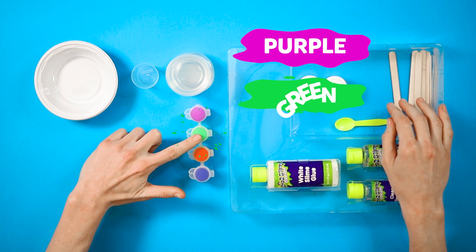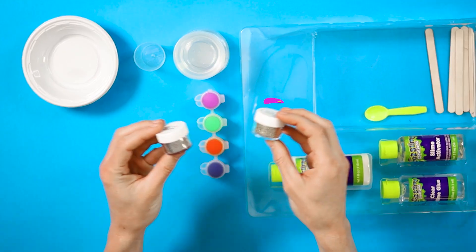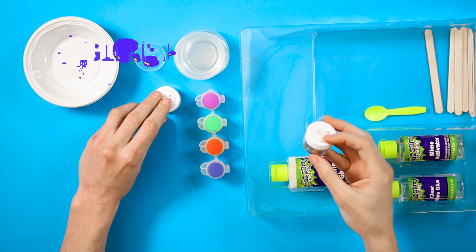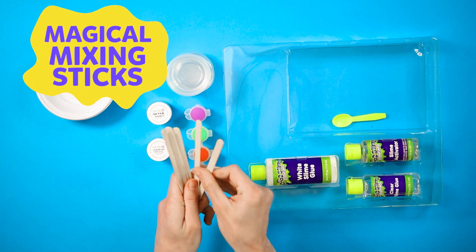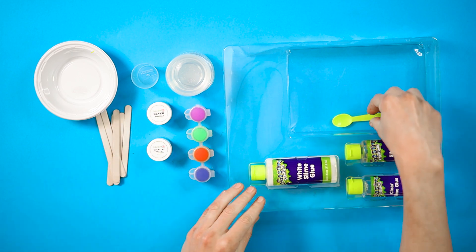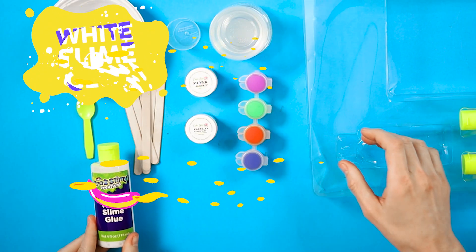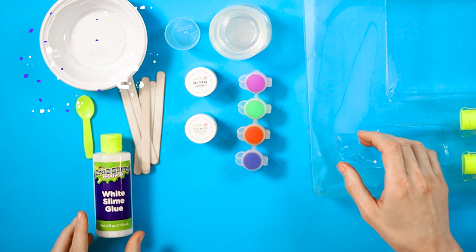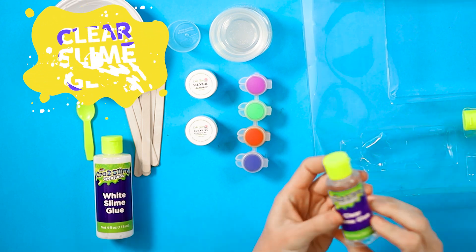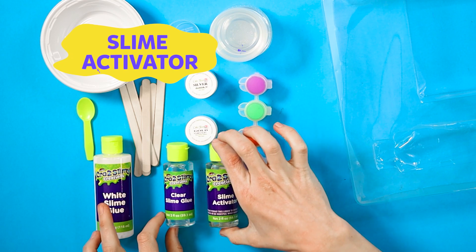Purple, green, red and blue — it looks like glitter. Magical mixing sticks, so we're going to mix something. A small spoon. White slime glue — they sent us clear slime glue and slime activator.